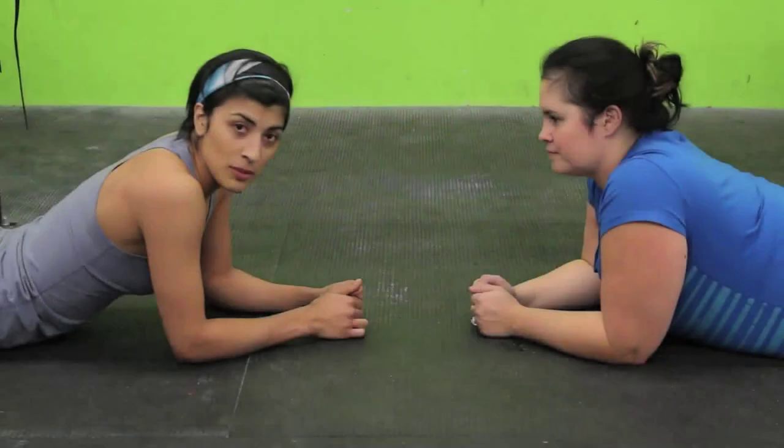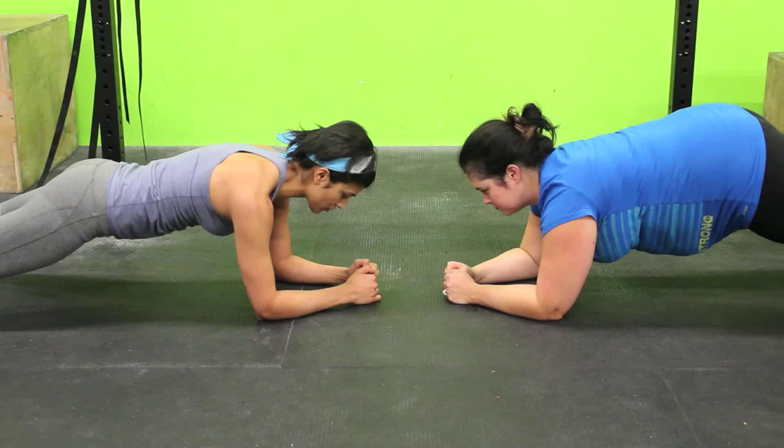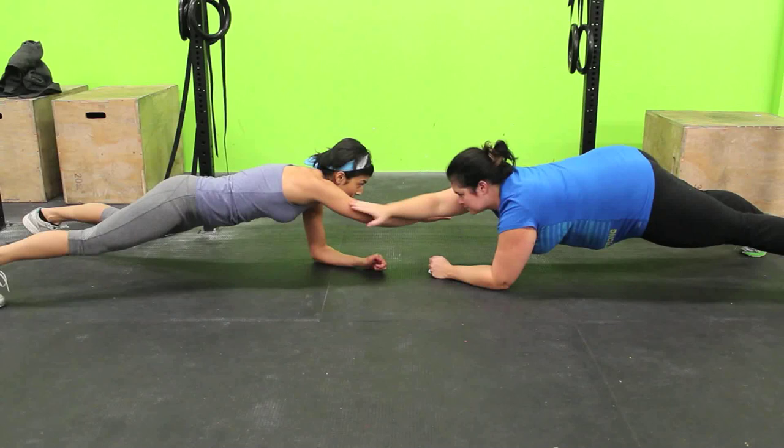I'm going to show you how to do the first exercise for the part of your assistant, which is the buddy plank. So we're both going to get up into a plank position. This is how far apart we are — about 6 to 8 inches from each other's arms. Elbows are in line with the shoulders, and we're going to reach out, crossing over each other's forearms.